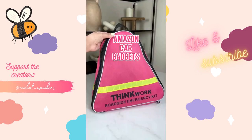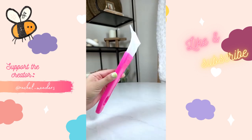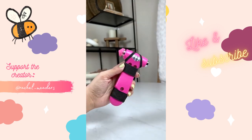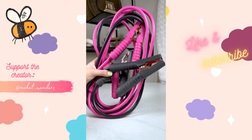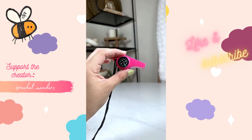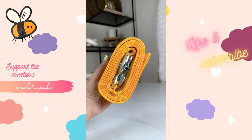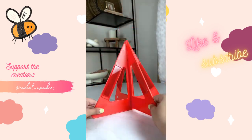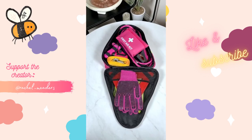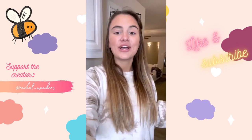Amazon car gadgets you didn't know you needed. My roadside assistance kit has everything for any type of car emergency: a first aid kit, snow shovel and scraper, a safety hammer to break glass, a hand crank flashlight that requires no batteries, 10-foot jumper cables, a compass, whistle, tire pressure gauge, tow rope, gloves, a reflective vest, and a warning triangle. Everything fits neatly into a carry case — it makes the perfect gift for new and experienced drivers.